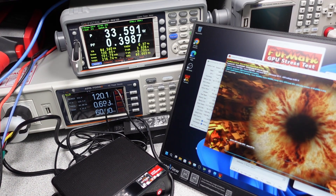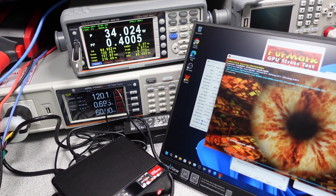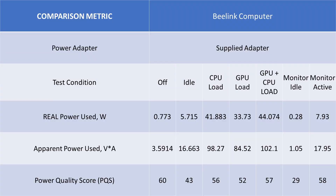Here are the power consumption numbers on this computer in the various states. It bounces around as expected as the computer is doing various tasks, but the overall numbers don't look too bad. The computer does keep the power adapter in a higher power state even in the off mode, so keep that in mind. The idle and on state draws a bit more power, and when activating the CPU and GPU together, the power level at the wall spikes up quite a bit — which for a tiny computer is still not bad.